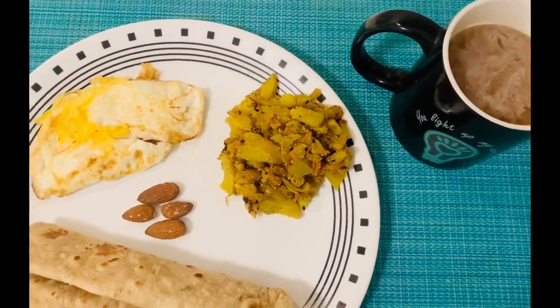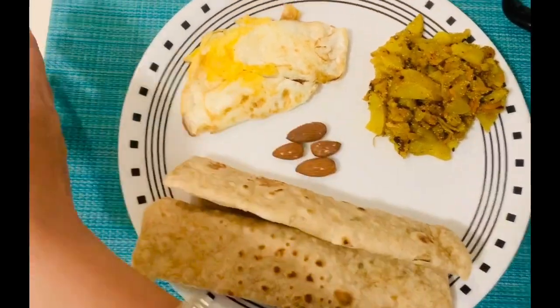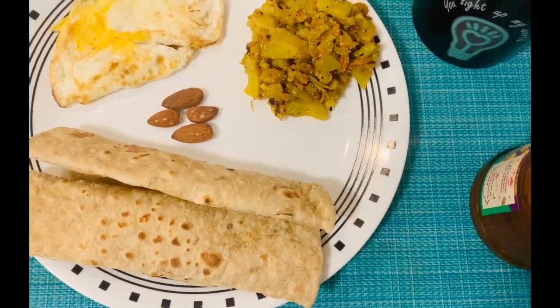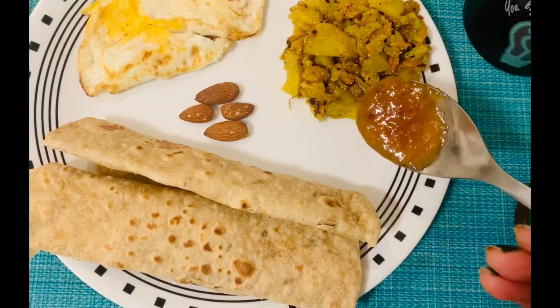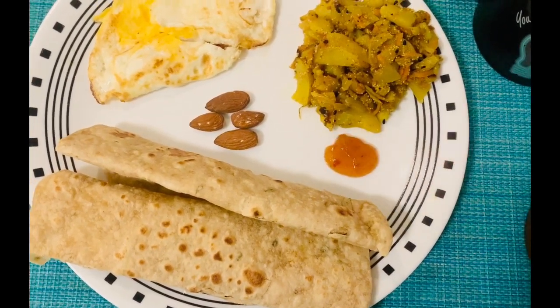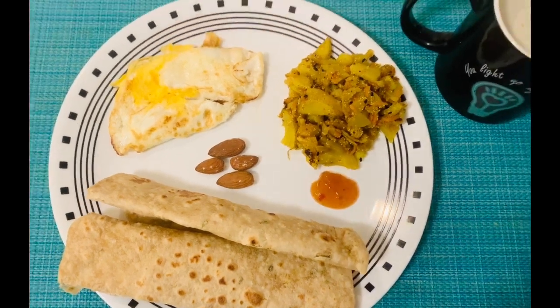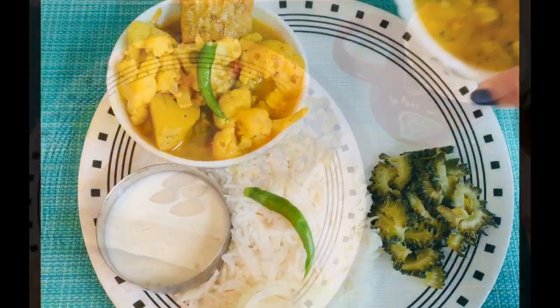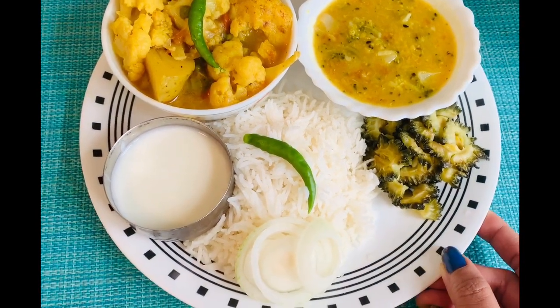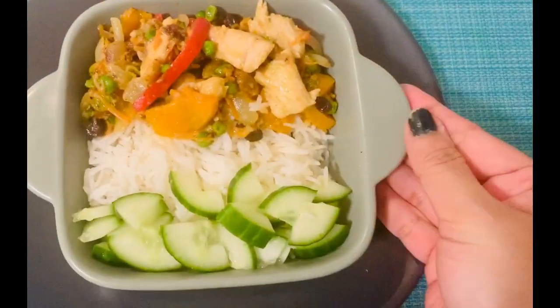Today I have a full day of Bengali meal plan which I have shared with you. I have a healthy breakfast platter today. I will share with you the breakfast, and I will share the recipe — lunch, breakfast, and dinner.